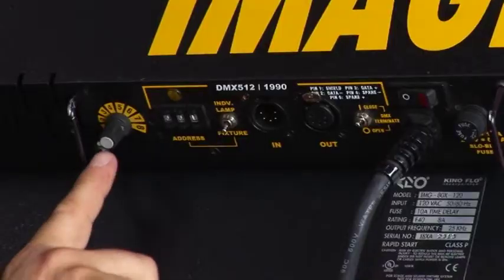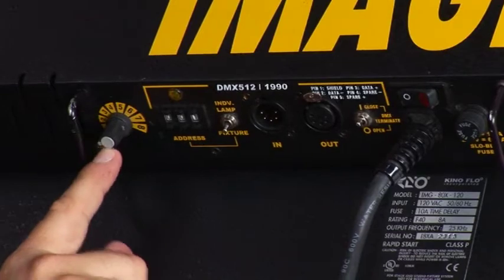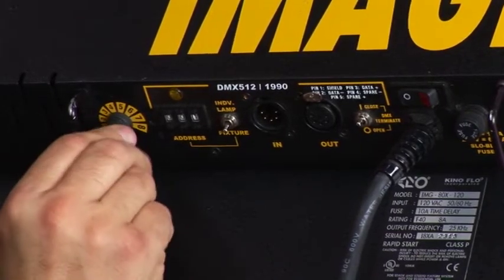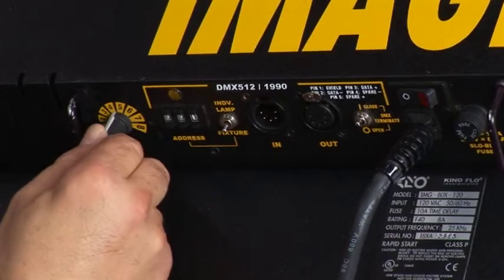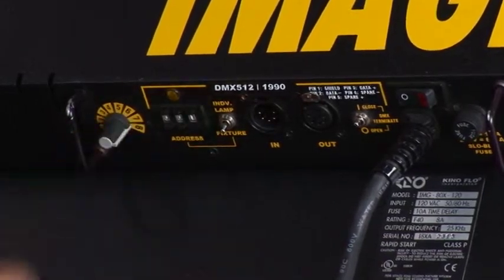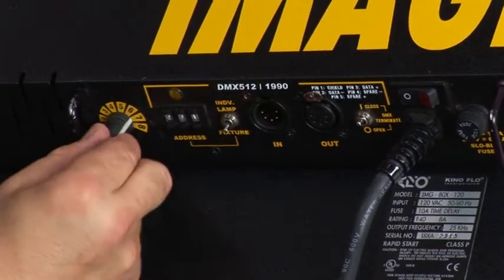It's an 8-lamp fixture with a manual control numbered 1 through 8. As you turn the dial from 1, 2, 3, 4 and so on, the fixture will light from lamp 1 in the center, staying uniform as it adds lamps out to 8. As you dial back down it goes from out to in, so you always have a cluster of lamps together.